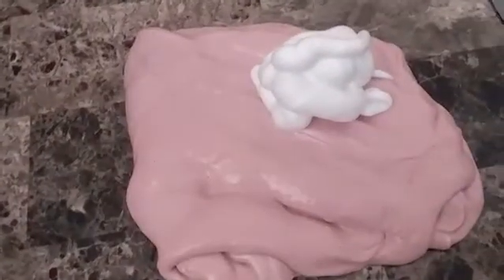Later on in the video we're going to add this slime into this one to make it purple. I haven't played with the slime in quite a few months. As you can see it's getting stretchier — I love stretchy slime a lot. It is way stretchier now, as you can see.